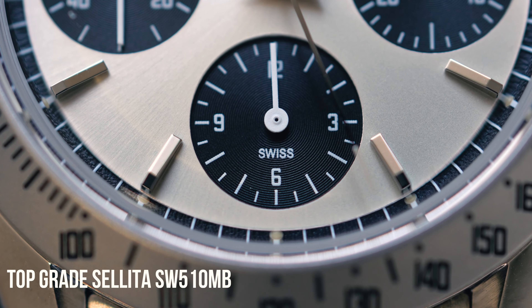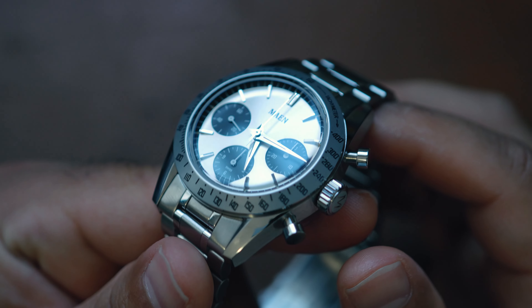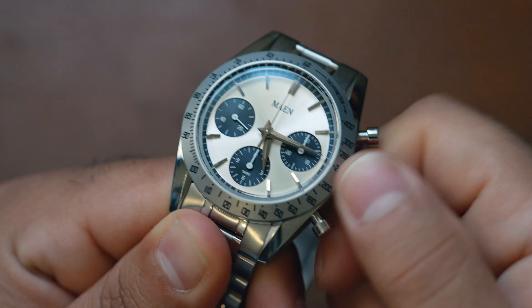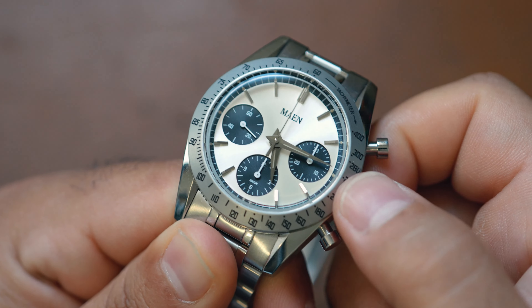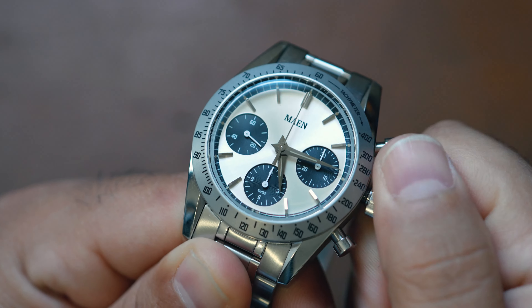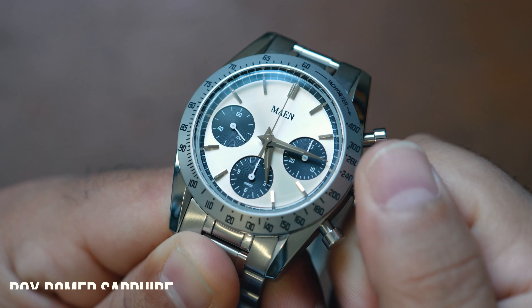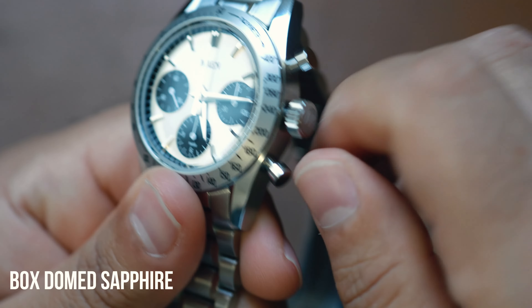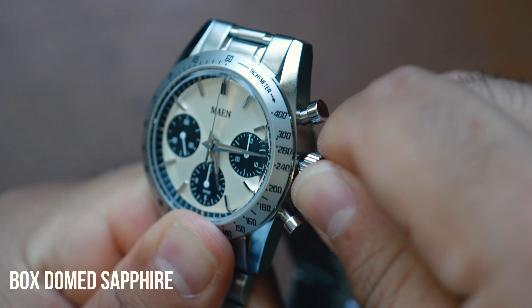This watch is powered by a top-grade Sellita SW510MB manual movement, which is noteworthy for its accuracy and reliability. I'm just excited that it's a manual movement at all. The romantic in me is excited that you can unthread the crown, wind it up, thread the crown back in, and go about your merry way. It offers a tactile connection between the watch and the wearer and lets you play with the watch that much more. It's very fun from an enthusiast perspective.